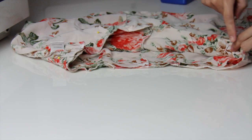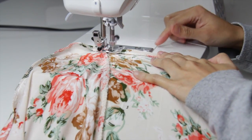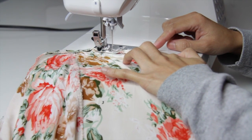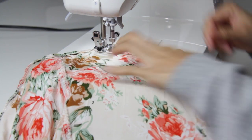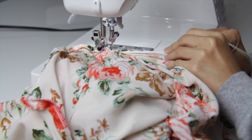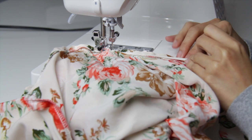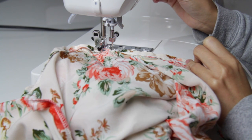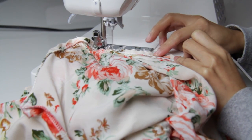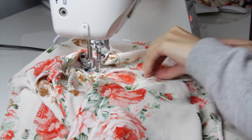Then just sew it all around. Now I'm finishing the top of the romper — I just fold one half inch. Now I'm going to put this elastic, it's about one quarter inch wide, so I'm just going to sew it with a zigzag stitch and I will stretch the elastic as I sew to cinch in the top of the romper, and you will do the same on the waistline.